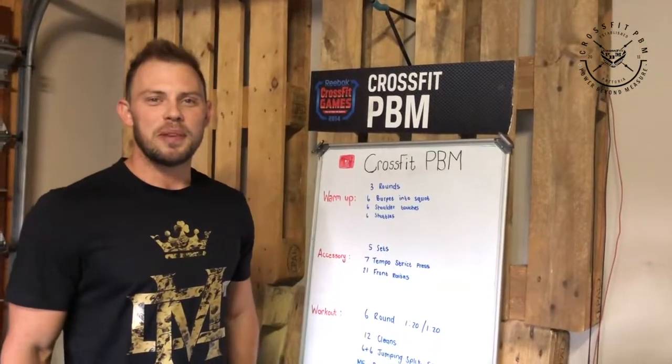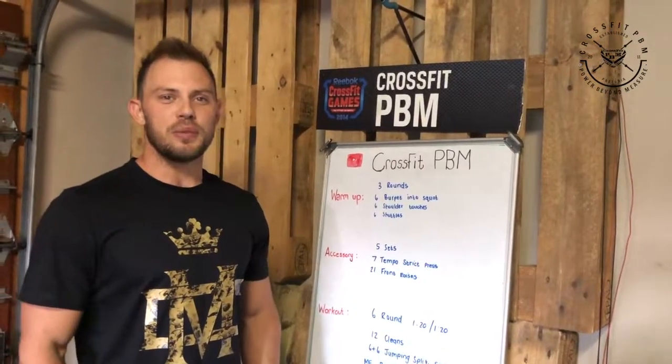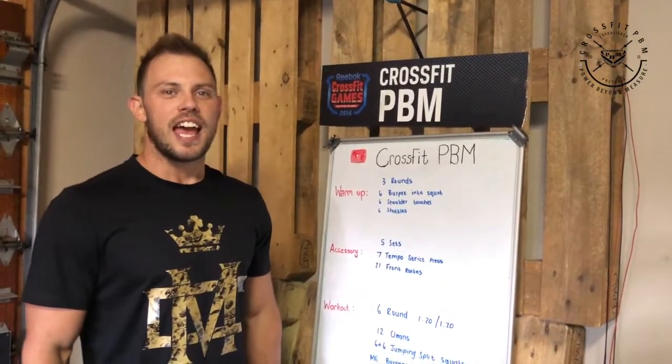Hi CrossFit BBM, your warm-up for today. We'll do three rounds of six burpees into a squat, six shoulder touches and then six shuttles.